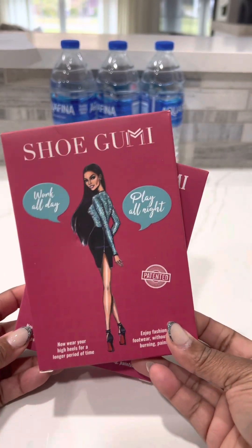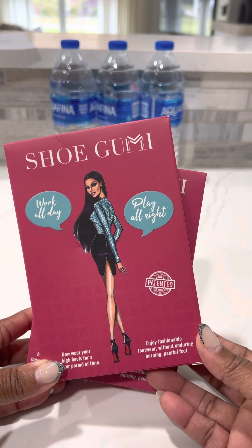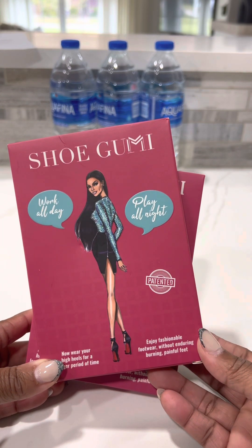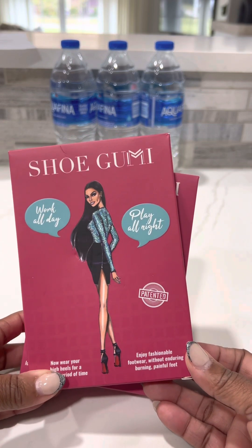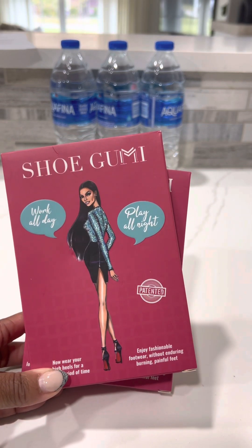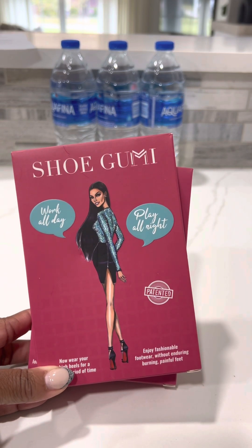This is what I am talking about — shoe gummies. I guess they've been around for a little while but I've never heard of them. They claim to be able to maximize your heel wearing experience, so I was like let me try it because there are some shoes that I really need help with.